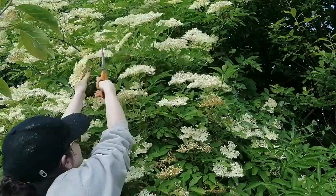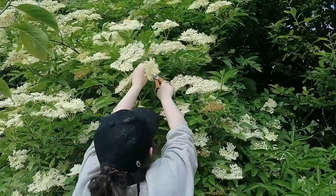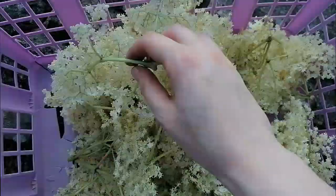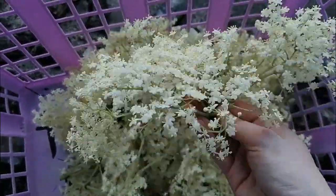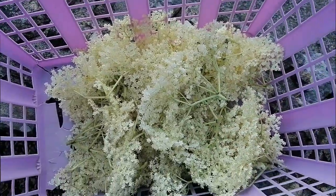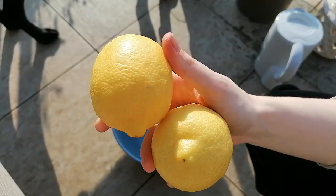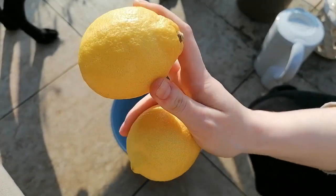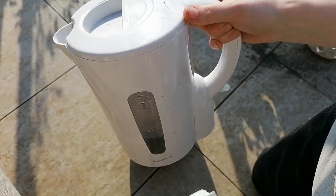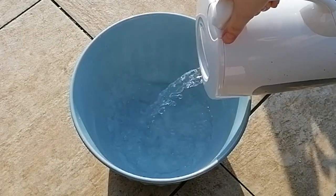Try not to completely strip a bush and leave some for nature's purposes. For this particular recipe, which I will leave in the description box below, I am gathering 15 large flower heads, which is going to be good for about 1 litre of cordial. If you want more, you can simply just double up the amounts. The only other ingredients you're going to need are two lemons, 1 kilogram of granulated sugar, and about 1 litre of boiling water. You can use tap water for this.